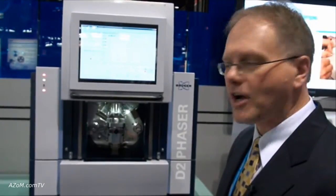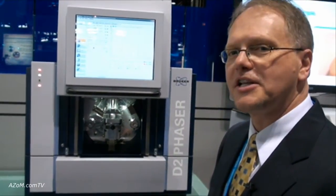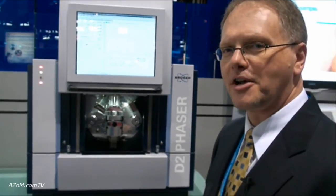Total weight is 200 pounds, easily transportable, and it runs off 110-volt power — no other utilities required. A very interesting addition to the benchtop market; really a market-changing approach to benchtop XRD.